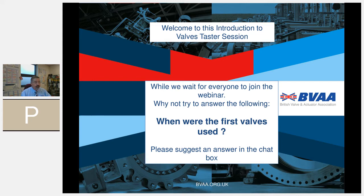BVAA is the trade association in the UK that looks after the British valve industry. We've been going about 80 years and we do all sorts of technical and commercial things, but one of the things we're really well known for is our training. Today we give you a brief introduction to our 'Introduction to Valves' course — it's a taster session, representative of the material in the full course, which we will be running online.